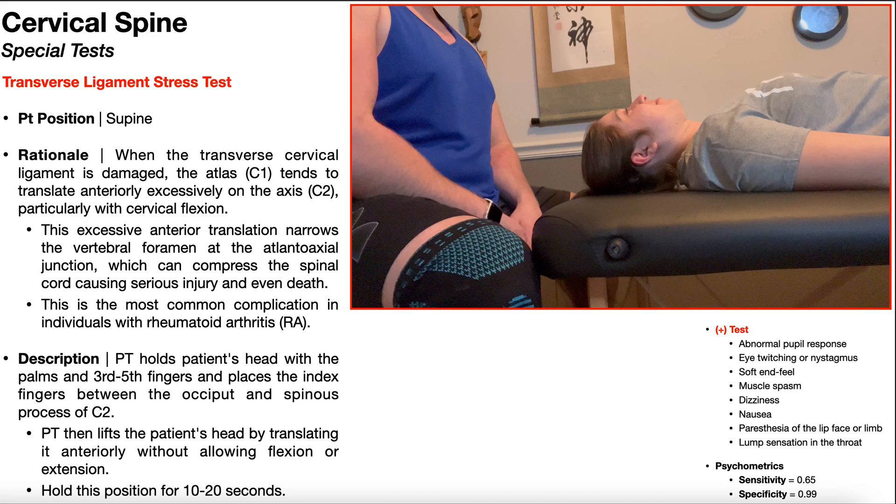In the previous video, we looked at the Sharp-Purser test, and I mentioned that was one of the two major special tests used to assess the integrity of the transverse cervical ligament, sometimes just called the transverse ligament. This is a ligament that normally connects the atlas (C1) to the axis (C2), and it prevents excessive anterior translation of the atlas on the axis.